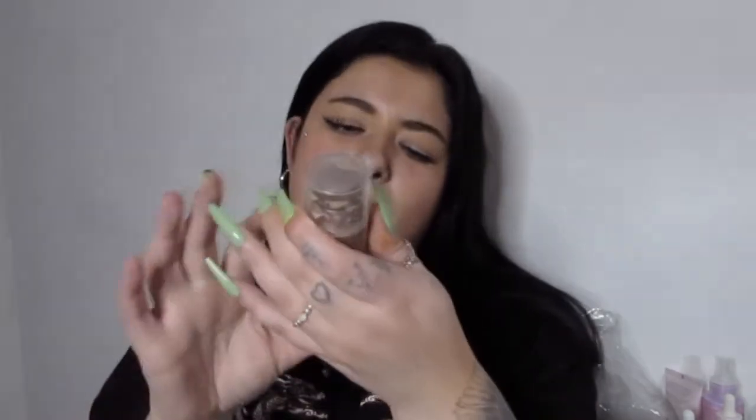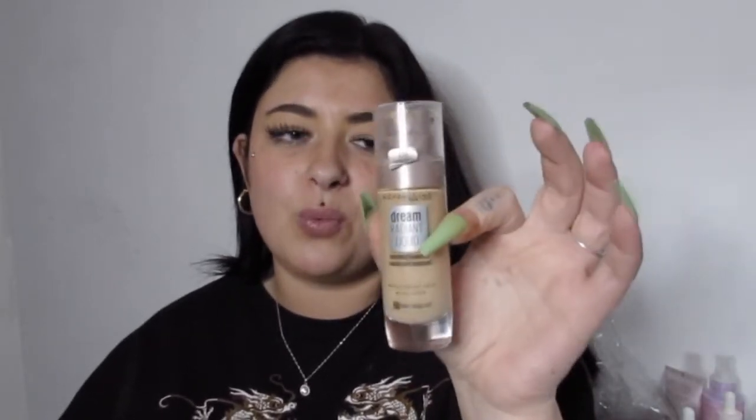I re-bought this on Depop because I got it from Sainsbury's but the pump was broken. This is the Maybelline Radiant Liquid Foundation in Nude. It's a medium to full coverage — you can build it up and it leaves a lovely glow. It's good for dry skin and worth the money. I love the consistency and how it blends. This is sort of more my everyday one that I wear to work because I don't want to use my favourites and waste them.